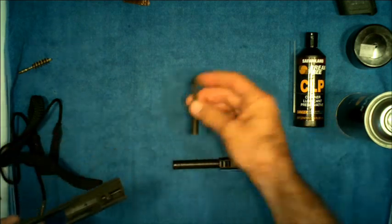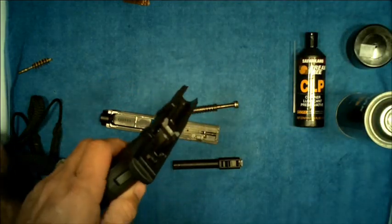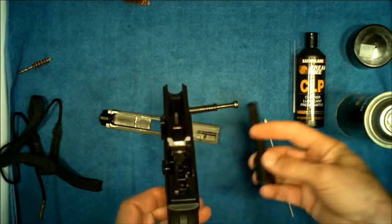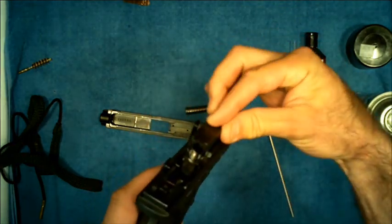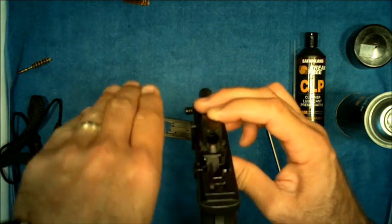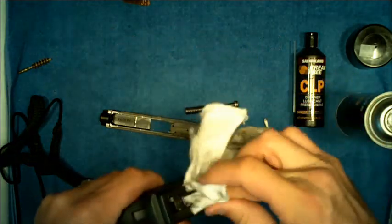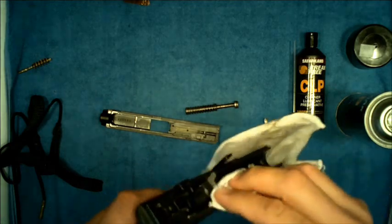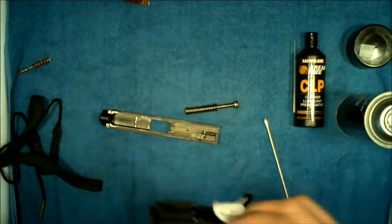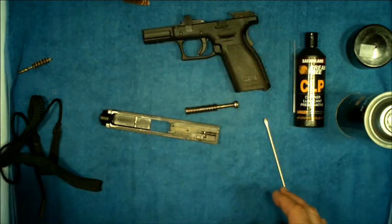We've now cleaned the barrel, the guide rod and recoil spring assembly, and the slide. Now take one quick look at the frame. Here is the feed ramp on the barrel, and this is the other part of the feed ramp on the frame — when put together the projectile gets fed up that ramp into the chamber of the barrel. Always wipe down the feed ramp with a cloth with a little lube on it, then wipe down the rails. Keep those rails clean — there will be dirt in there.